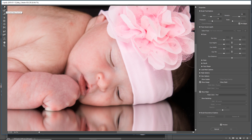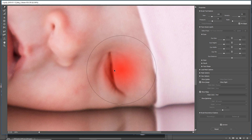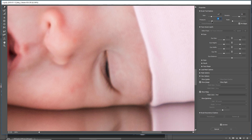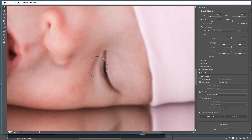Liquify is for correcting little imperfections — do not change the originality of the image, but it's a personal choice. Let's zoom in and inspect the image with the Forward Warp Tool (shortcut W). You can increase the brush size from here, or hold Alt/Option + right mouse button and drag left to make it smaller, drag right to make it bigger. This eye is a little open and this eye is closed, so we need to match that up. Let's make the brush smaller, decrease the pressure to 28, and close it down.